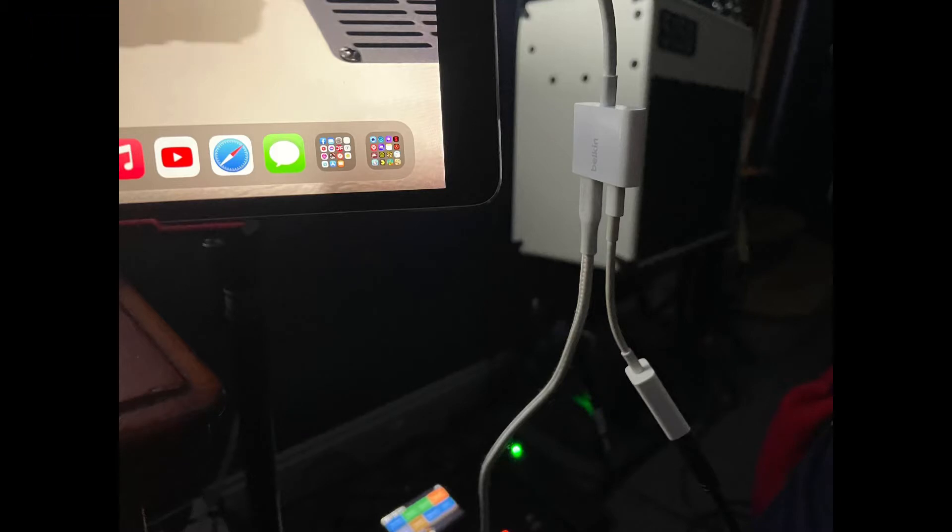First you need a couple adapters. One is a lightning splitter — like you can see on top there — and the other is a lightning to USB adapter that's connected to it, and the other side of the split goes to power.